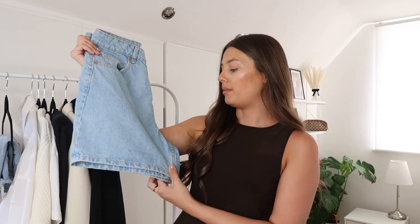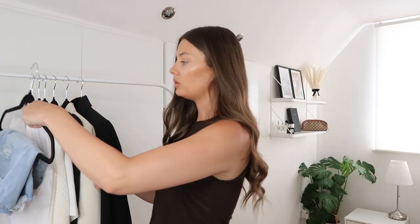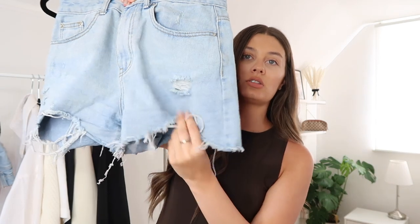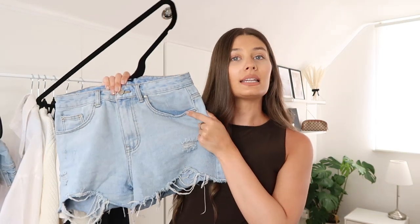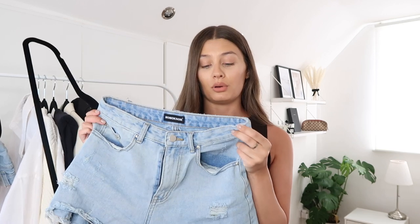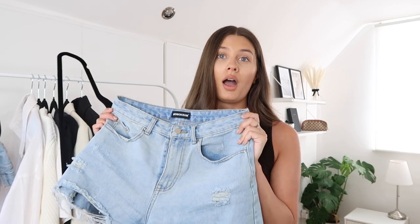These are kind of what I would call a slightly smarter short because there's no distressing on them. The second pair of shorts I have are a similar light wash denim, but as you can see they are distressed at the bottom — just makes it a little bit different, something more casual. These are so comfy, really thin denim. I bought these in a size up than I normally would. Unfortunately they're not available on the Rebellious website anymore, but they do have a similar pair which I'm going to link for you.